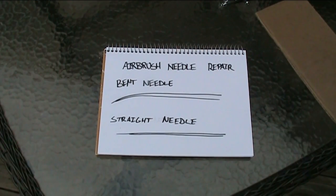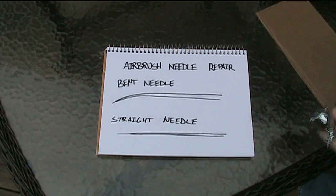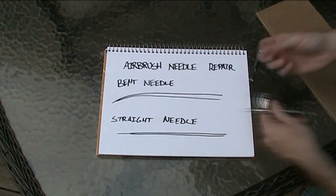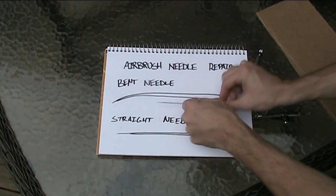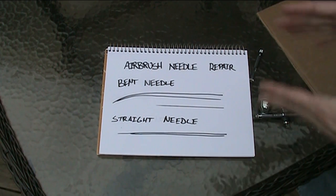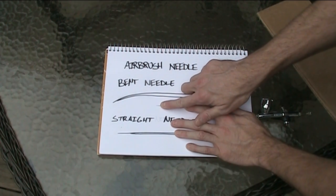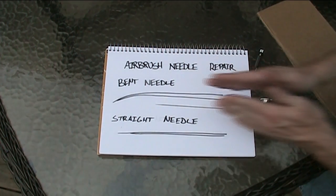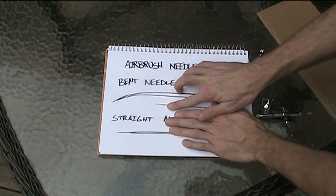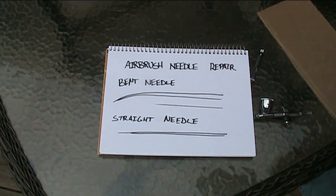The first thing I want to talk about is what we're actually talking about when we say a bent needle. When you take the needle out of an airbrush, the tip can get bent very, very easily, and it's very difficult to see. For an airbrush to work really well, this needle tip needs to be perfectly straight, because as you pull it back out of the nozzle, the space opens up around it. The straighter the needle, the better your airbrush will work, the finer the detail, and the better overall performance you'll have.